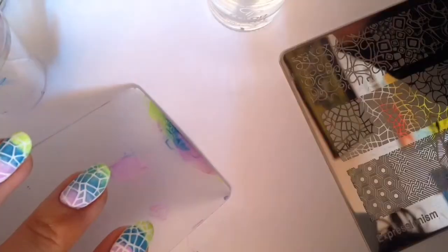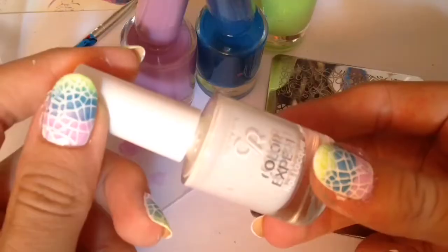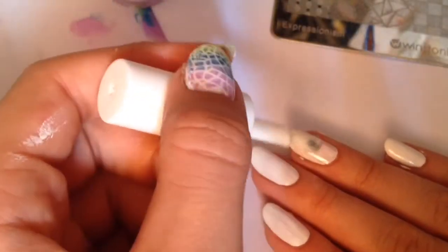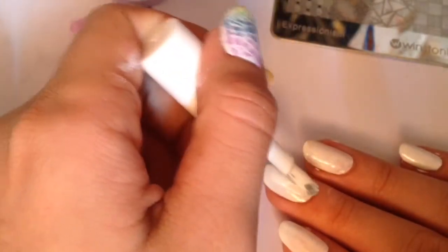Here's my clear gel stamper, which is not clear anymore because I used to remove it with nail polish remover — don't do that. Here's my scraper and the colors that I'm going to be using for the gradient. First, start off with your white base coat and paint your nails all white.